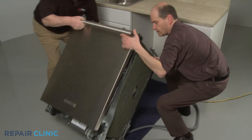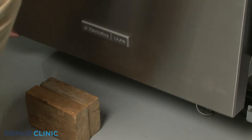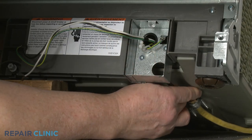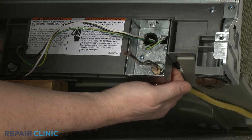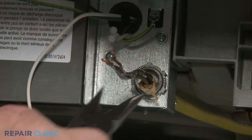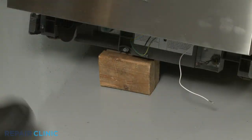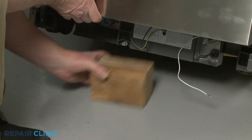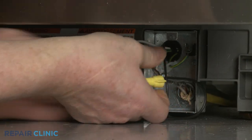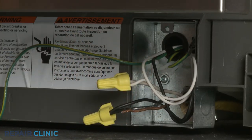Return the dishwasher to its upright position. If necessary, support the front of the appliance. Fully position the power supply cord and strain relief in the junction box, then thread and tighten the strain relief nut. Remove the support. Join the black wires together, the white wires together, and the green grounding wires together, and secure them with the wire nuts.